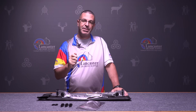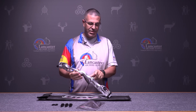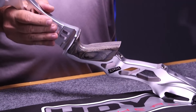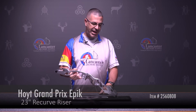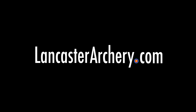You're really going to be able to lock that cushion plunger into place, which is going to be real handy. Moving down the riser, you've got your bushing for the front stabilizer and two in the back depending on where you want to place your rear bars or rear weights. That's the Hoyt Grand Prix Epic — we're real excited to have this riser at Lancaster Archery. If you've got any questions, check us out at LancasterArchery.com.